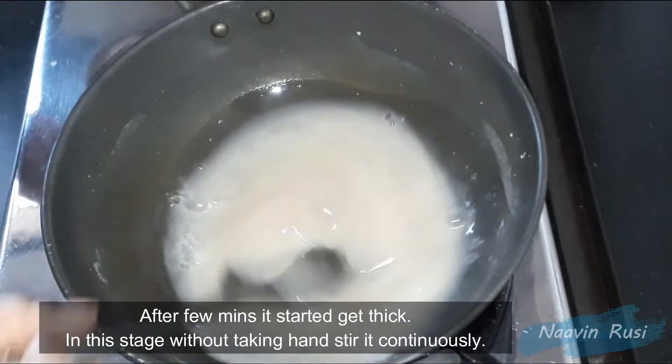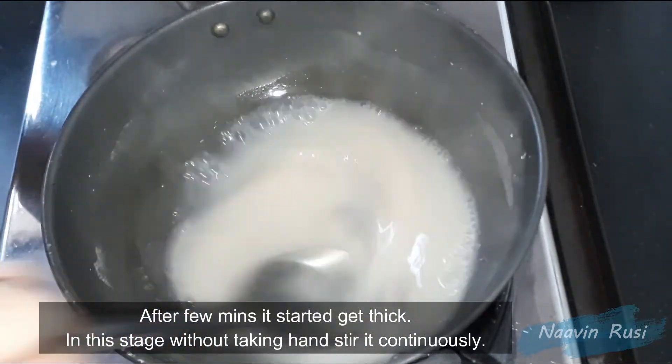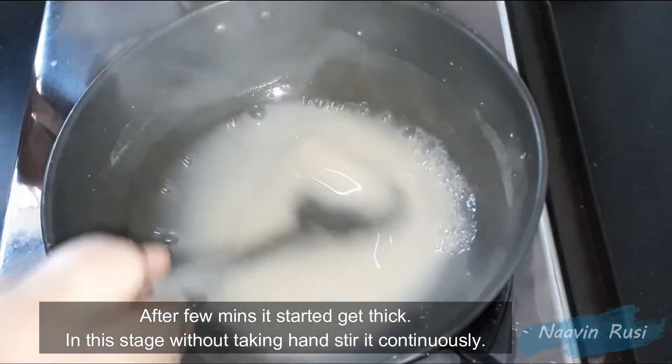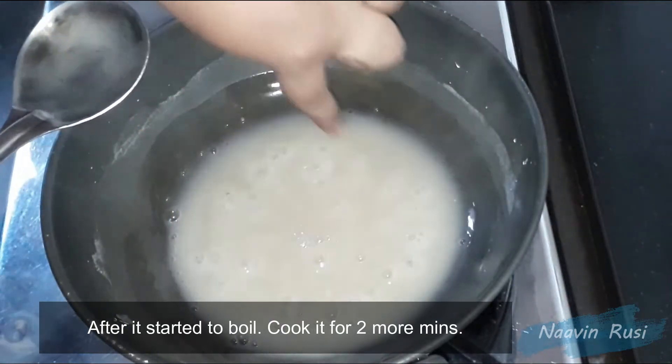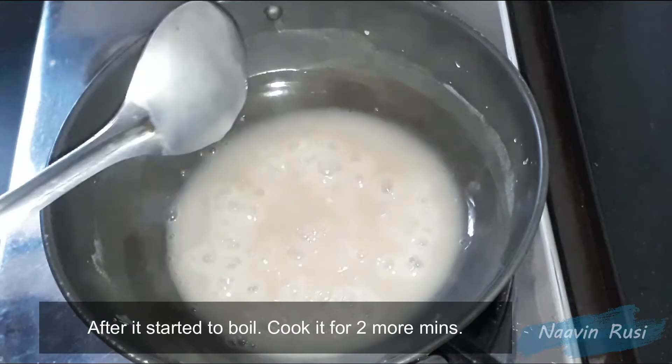Now, we can close the flame only for 2 minutes. This is correct. If you come to see it, you'll see if you look at the bubbles. You'll see a little bit more at the moment.